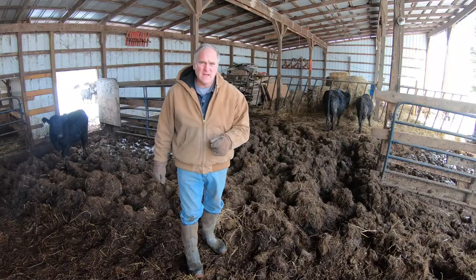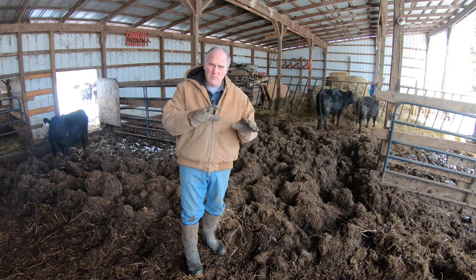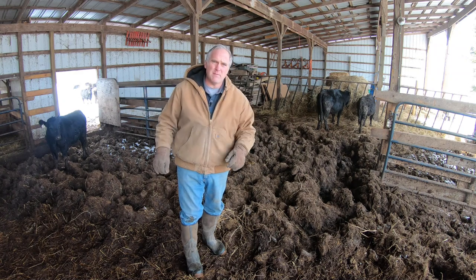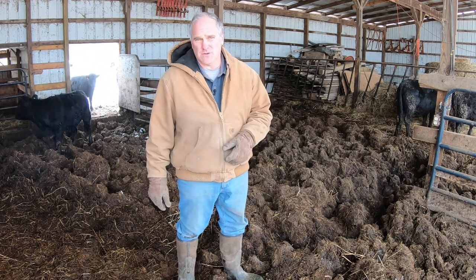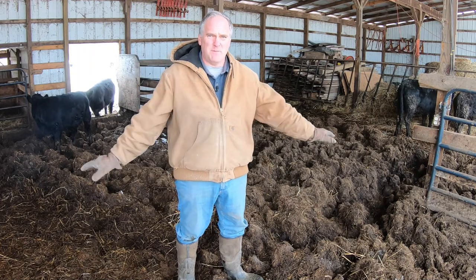This is a case of one of those three areas I always talk about getting out of whack — infrastructure, markets, and animals. Our animal stock went way up with cattle but our infrastructure hasn't kept pace and we wind up with this. This is a major infrastructure project to fix because it requires putting in a stone base and a concrete slab in here to keep the pack more level.